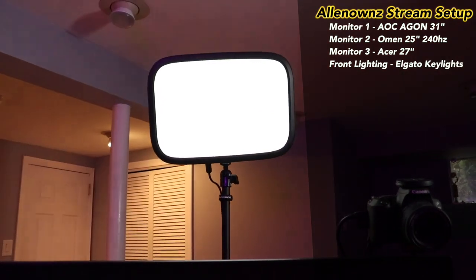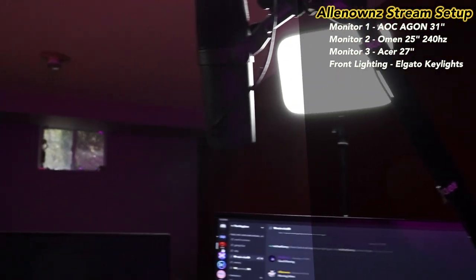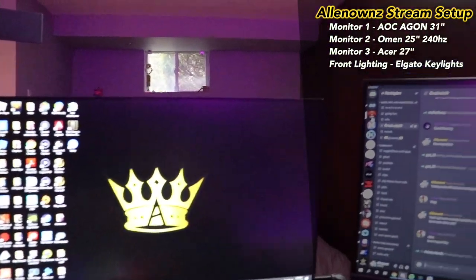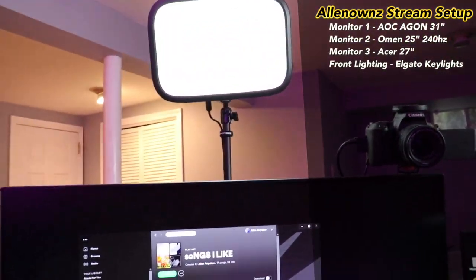Up here we got one Elgato Key Light and then a second Elgato Key Light. I actually have the settings pretty low on them, nothing too crazy — they're really good especially at this brightness.